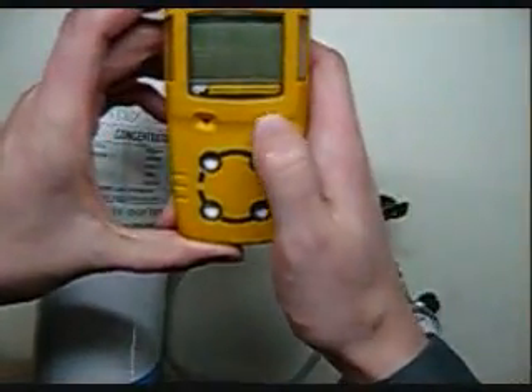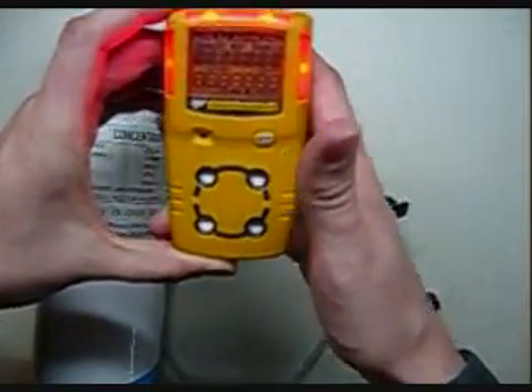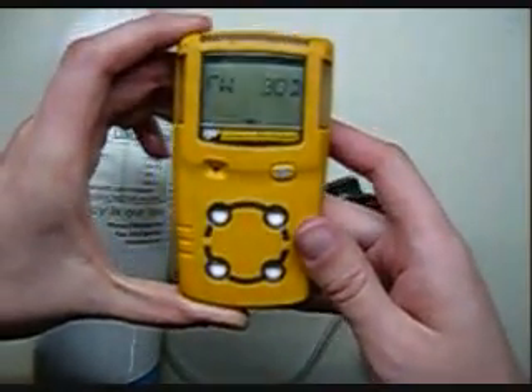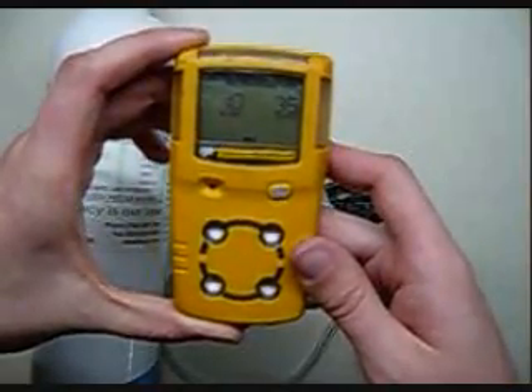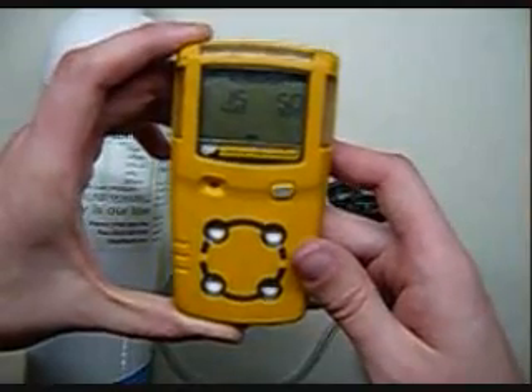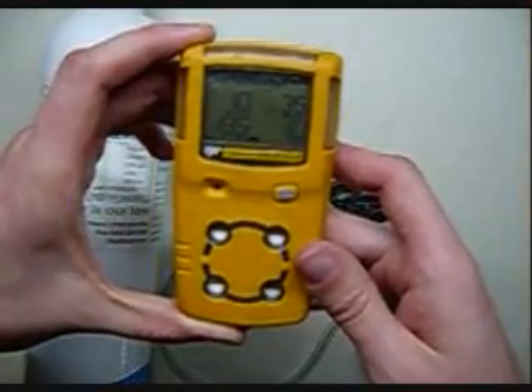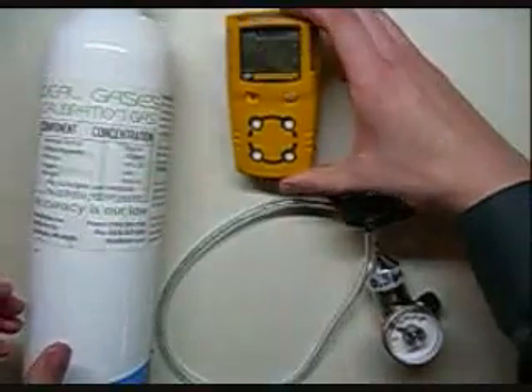In order to turn it on, hold down the button on the front until it beeps, then release. It'll run through a self-check, give the alarm set points, your TWA and your STEL, as well as your low and high alarms. Put that down and let it finish.